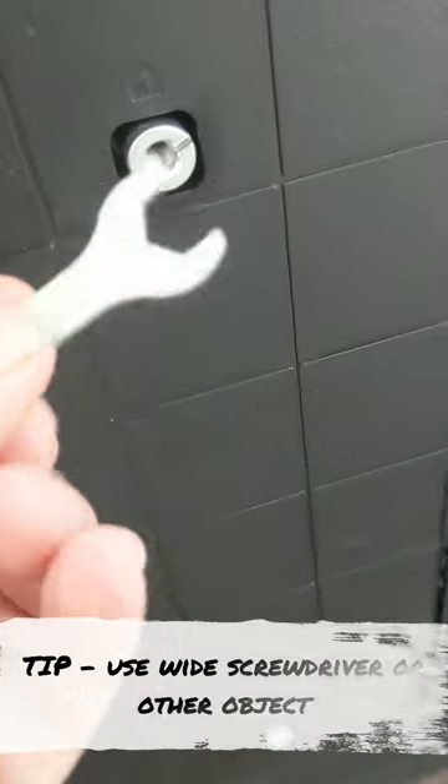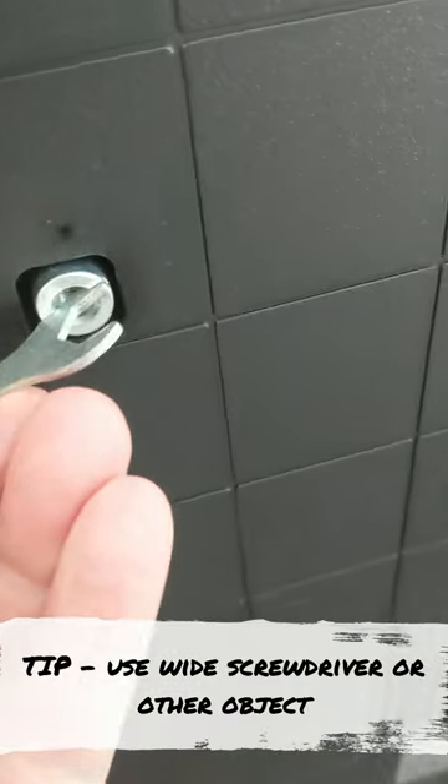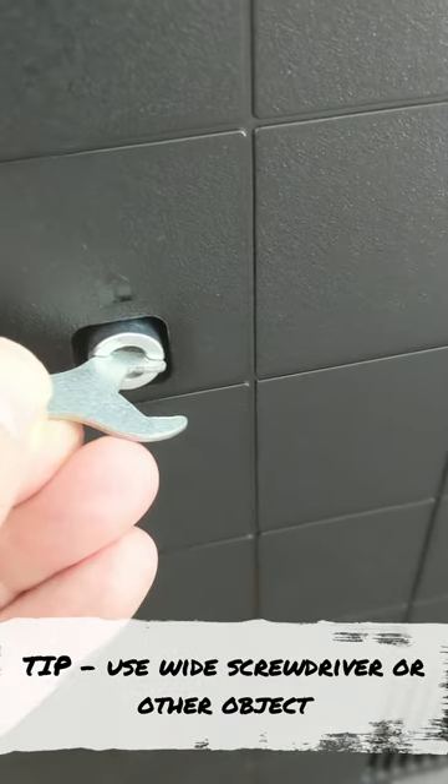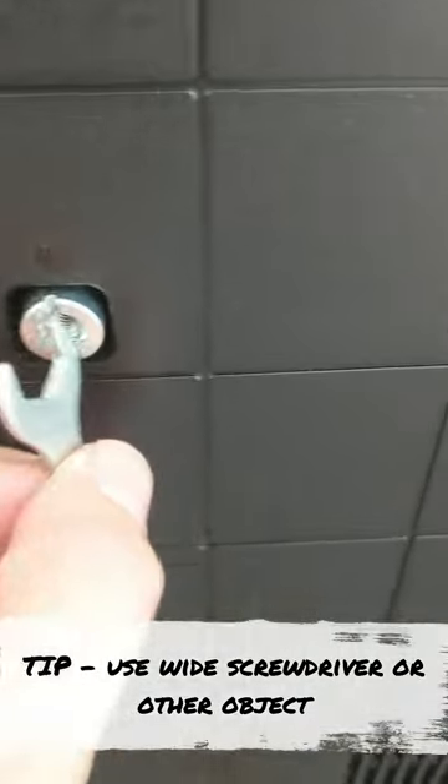Attempting to install the adapter by hand — it goes in pretty good. It does stick out quite a ways. If you can find something flat and wide enough to fit in between these big teeth, you can screw it in and tighten it down.